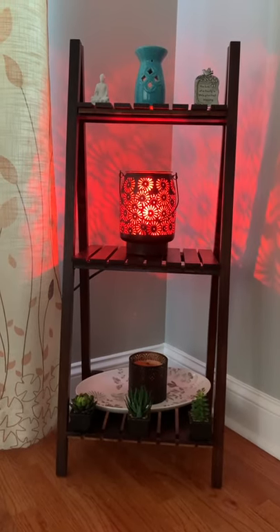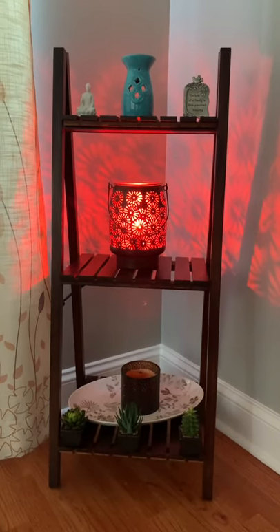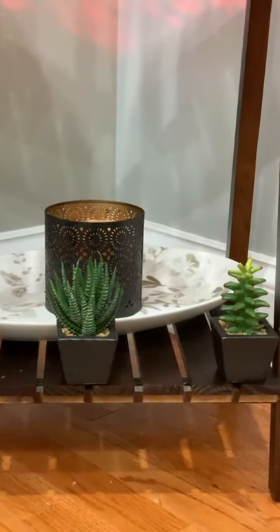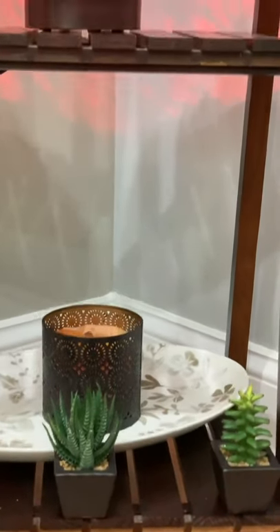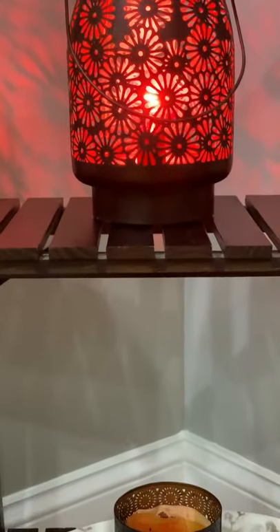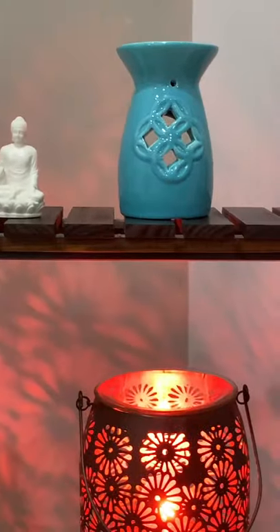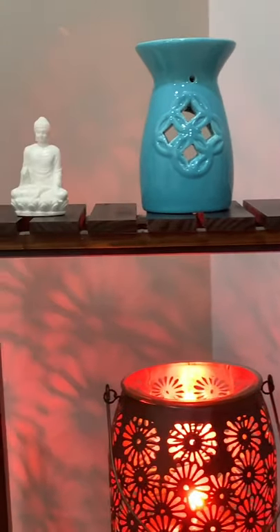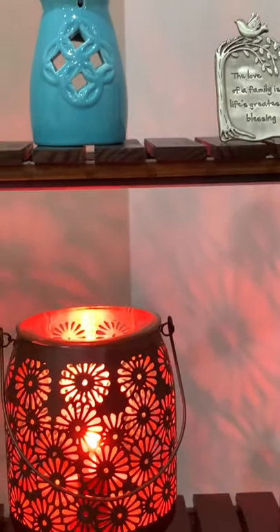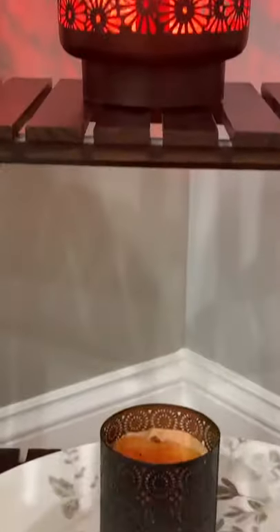Moving on to the fifth one — I did not use any real plants here. I've used a small tray in the bottom shelf, which I already shared in my previous TV stand decorating video. It has birds and all that. I've added small accessories — not real plants — and a small candle holder that looks exactly like the real lamp; the design is almost the same. When you light the lamp it gives a design all over the walls. At the top shelf, which is very thin, I've added a turquoise candle holder for a small and decorative touch.